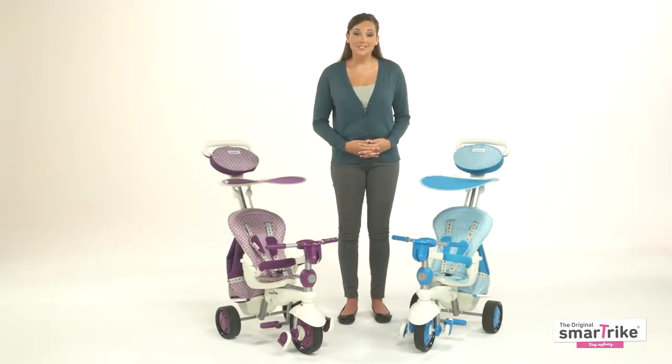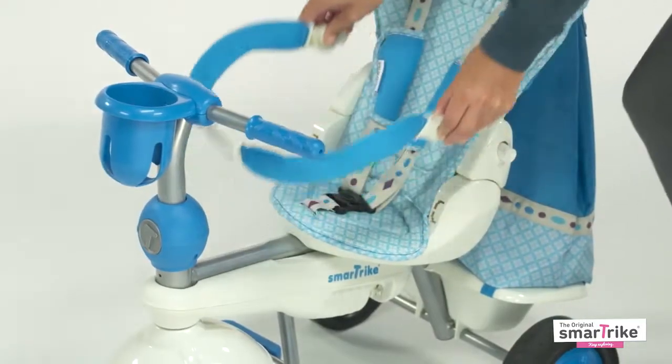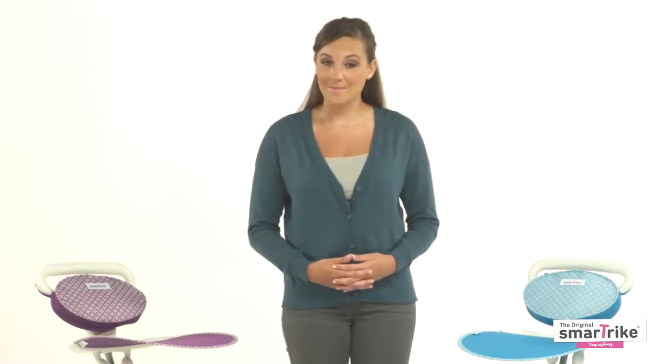Stage three is for children who are at least 18 months old. The magic button should still be down, but you can remove the safety bar and canopy to give your little one a sense of independence. He or she can enjoy the ride while developing confidence, balance, and motor skills.